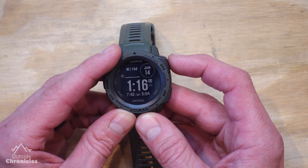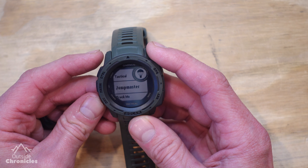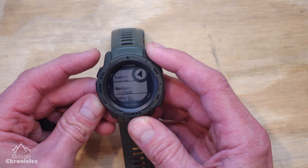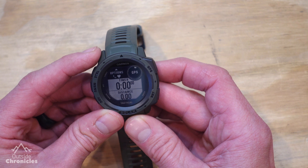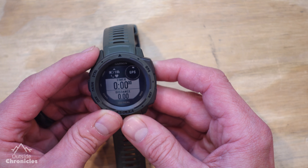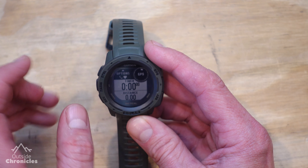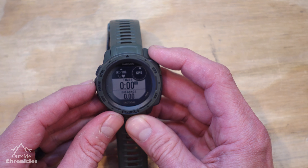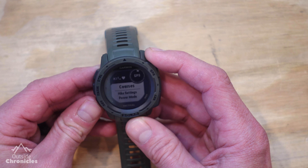To start an activity, hit the GPS button. You'll notice these highlighted favorites. You can scroll past those using the down button. I'm going to select Hike by hitting the GPS button. Now we're in the activity, but it hasn't started yet. You can notice this flashing menu up there with an arrow — to access it, just hit the up arrow, and you can customize certain things.